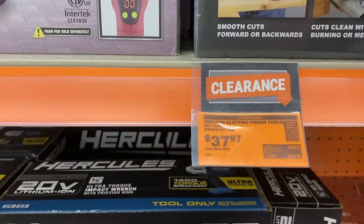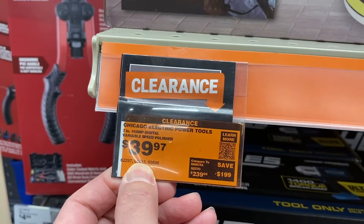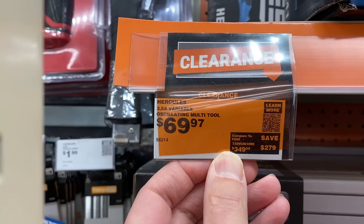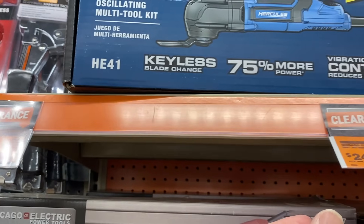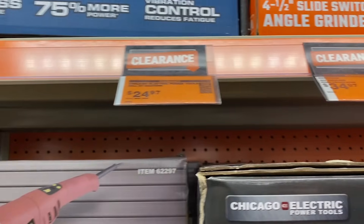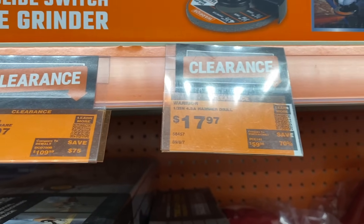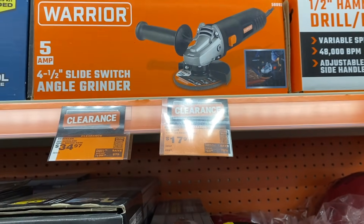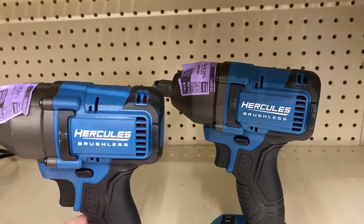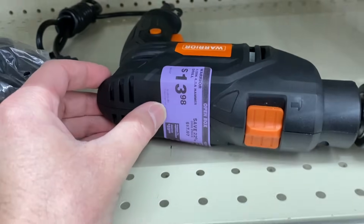We see this double cut saw for 38 dollars. Then we also see a Chicago Electric polisher or sander, and the Hercules oscillating multi-tool kit for 70 dollars — a great thing to pick up if you need one. We also see the Warrior angle grinder for 19 dollars on clearance. Check your returned items too — we have the Pittsburgh set and a couple of Hercules drills at pretty good prices.